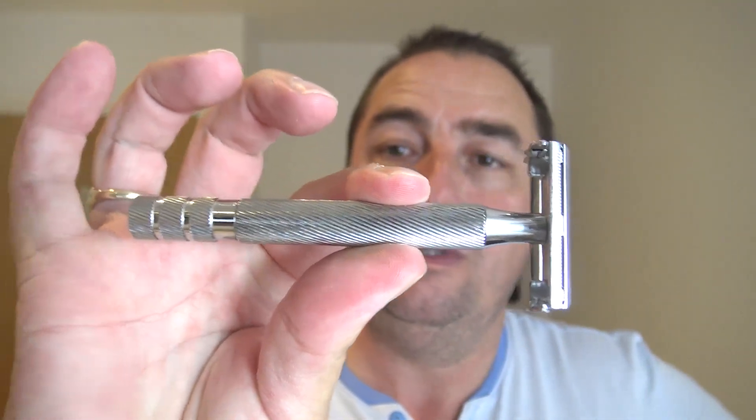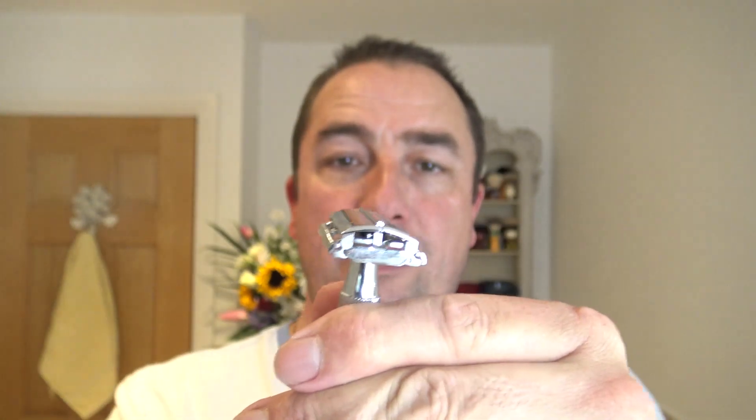Razor — Wilkinson Sword Classic, the new version. Twist to open. Blade of choice is going to be a Bic Chrome Platinum, brand new. And in case somebody asked in the comments what's the average use you get out of a blade — for me it's up to about three shaves, sometimes four.